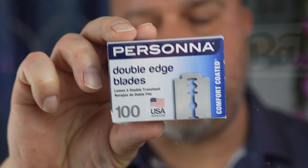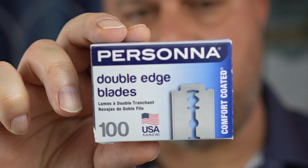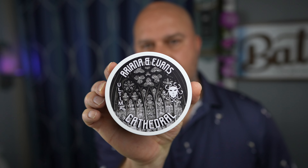I'm going to use everything baseline. If you've watched my channel at all, you know I always go with these Persona Comfort Coat blades. These blades are medium aggressive on your face for sharpness and they tend to do a very good job with any safety razor I use. I'll be using Ariana and Evans Cathedral — this is the Altima formula. This stuff is awesome. Don't forget to subscribe.